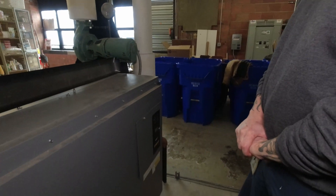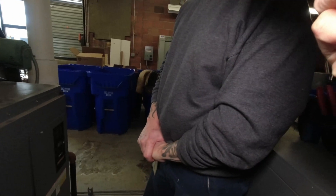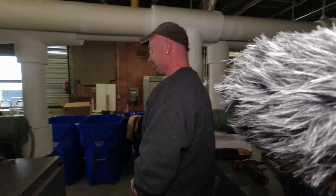Alright, what we got here Jim? Well Mark, we got a boiler down and it has a service light on. They're complaining it's out of service, so we're gonna tear it apart and see what this thing's got going on. You ready for this? Okay, show me how you do it.